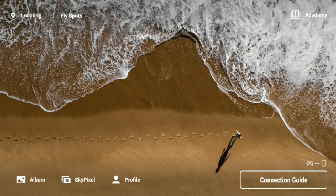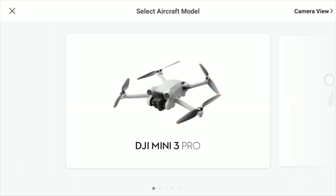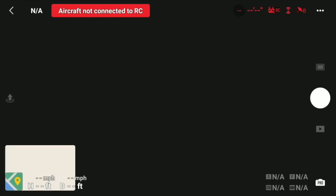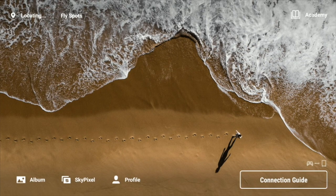You'll either be at this screen or, since my drone's not connected, you might be in camera view. If you're in camera view, just click that button right here on the top — that little arrow — and go back, and you'll be at this screen.